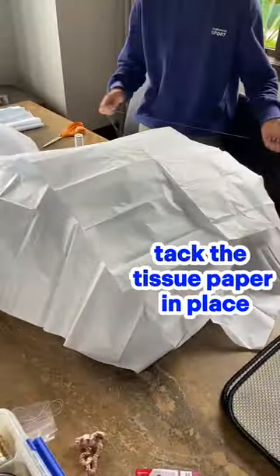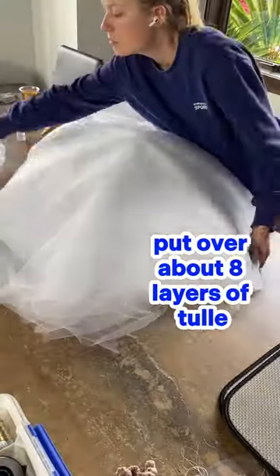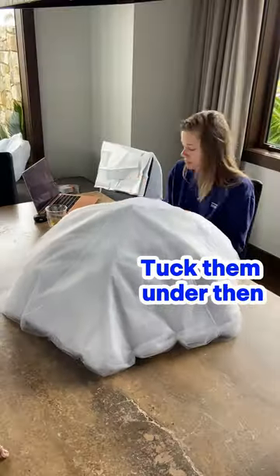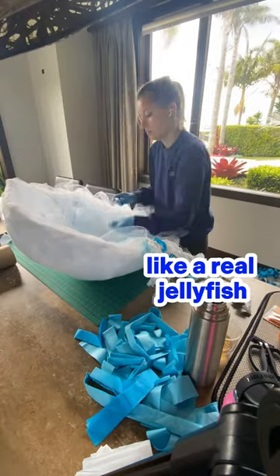Then place your tissue paper on top and tack it in place to make the next steps easier. Put over about 8 layers of tulle, tuck them under, then stitch them into the side. Cut the tulle to give an uneven effect like a real jellyfish.